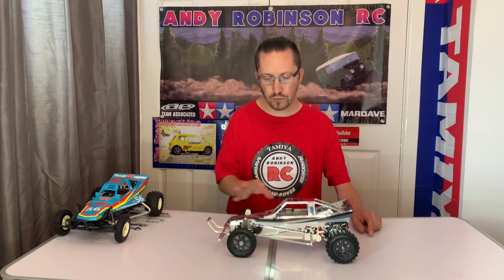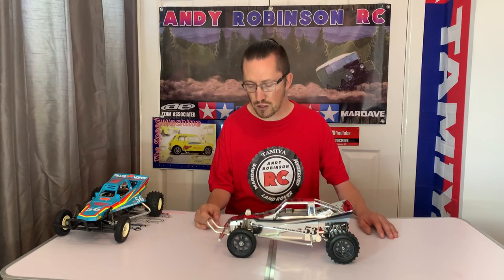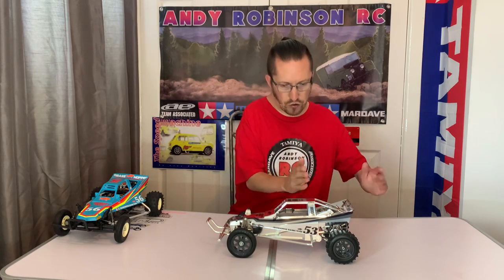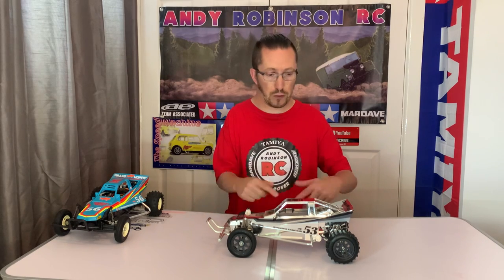These were one-offs that only went through the chrome plating process in small numbers. There are a few little imperfections here and there — it's not like what Tamiya do when they mass chrome plate, as they've done on various kits and parts in the past. These were done in drips and drabs. This came to me as a complete unbuilt kit, and I've built it up because I think it needs to be seen as a full working model.